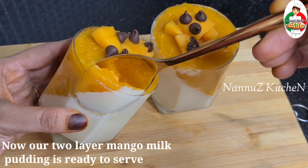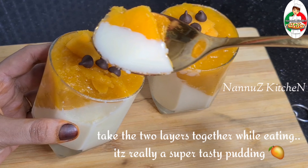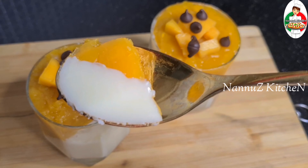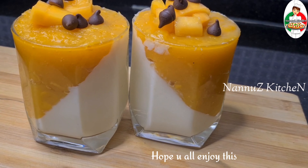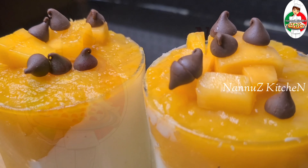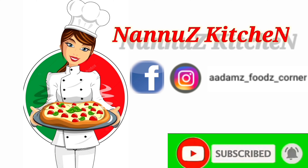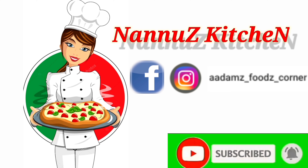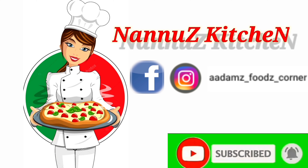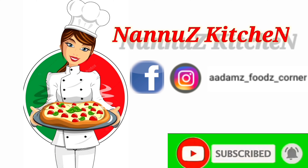I will do it for you. If you want a recipe for mambul, I will make a recipe for you. This is the two layers — it is a great variety taste. I hope you enjoyed this video. If you want to share this video, please support me. Take care, bye, and thank you!